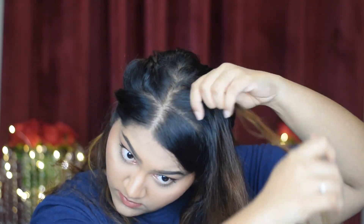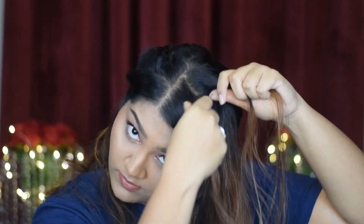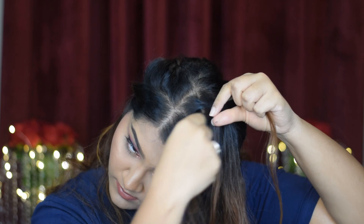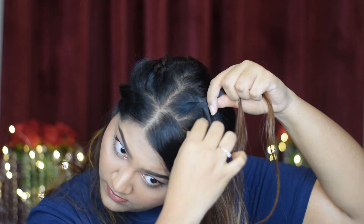Now on my left side I'm going to do the exact same thing. On this side I start with my left hair which is in the front above the middle parting, then the right hair above the middle parting, then the left hair over the middle parting, adding more hair from the front and continuing as before.